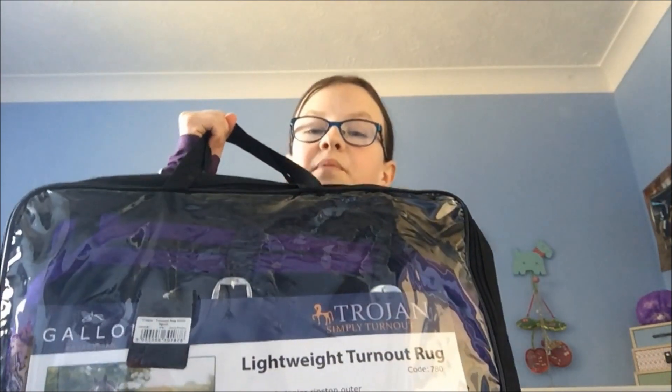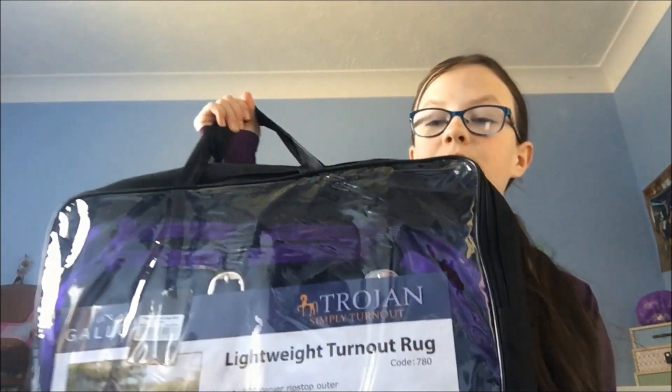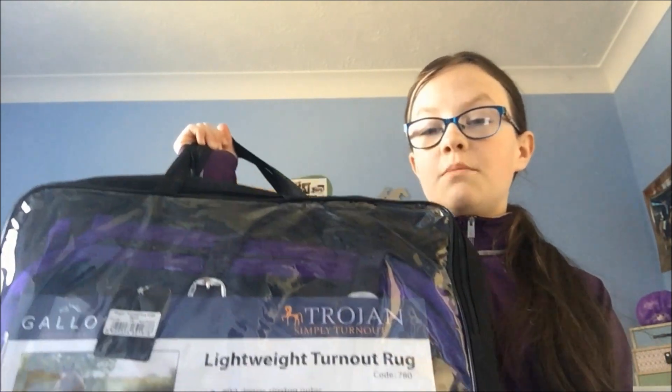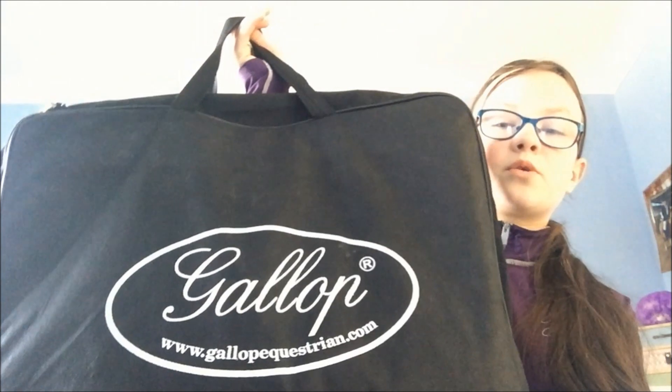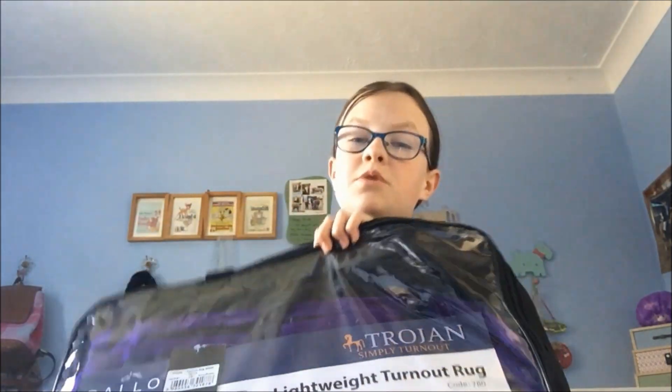So the first item we have bought is this Gallop Lightweight Rug. It's in the colour purple and navy. It's by Gallop the Christian, and it's just a lightweight rug for when it's cold at night or it rains, because he is still semi-clipped and his summer fur is falling out.